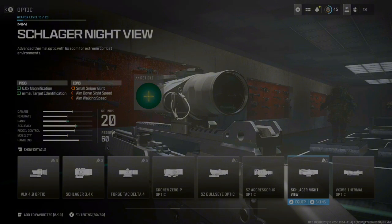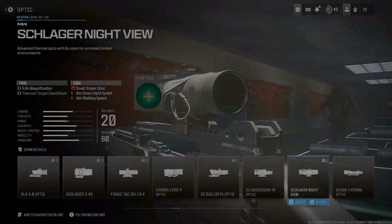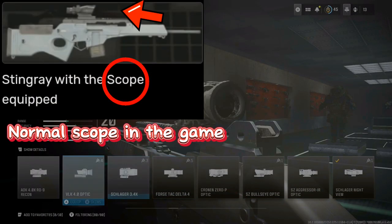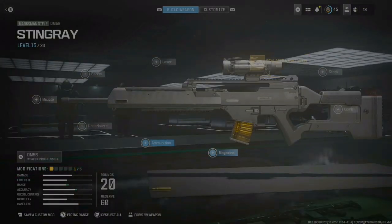The whole main purpose of this gun in the game is this one mission where you have to shoot enemies in the heart, but you can't see the heart without the thermal vision. So I'm going to be using the Night View, but if you don't want to use thermal vision you can use the VLK 4.0 optic instead.